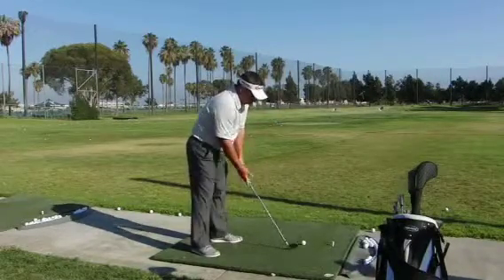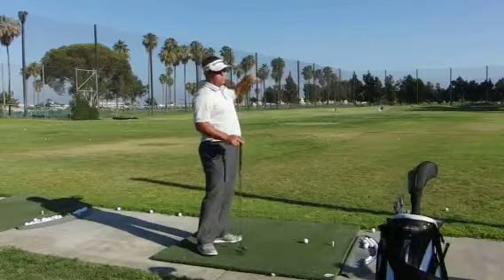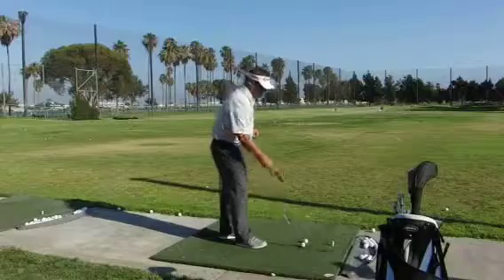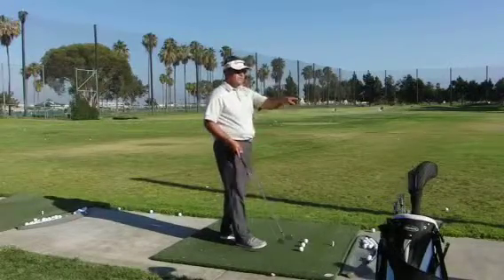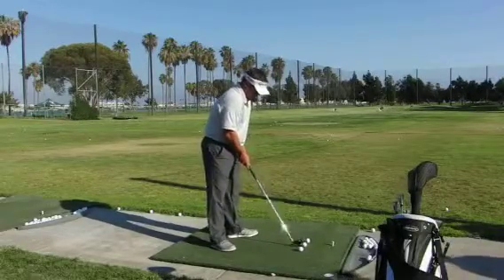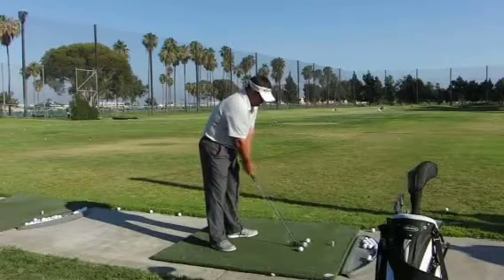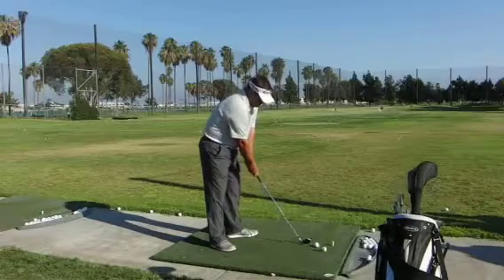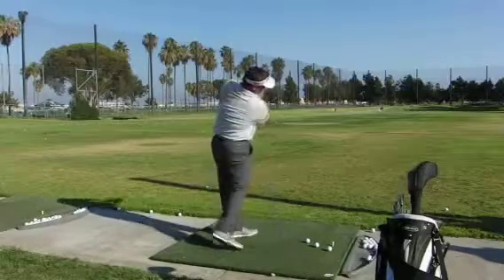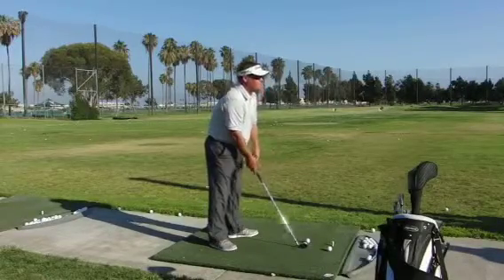The next part I want to talk about is ball position — why we want to move the ball around in our stance. If I start moving the ball around in my stance, I can play it from any of these three positions. If I want to hit it high, I'm going to play it farther forward — I'll hit it with the most loft. If I play from the middle of my stance, that's about my average shot when I'm hitting a normal shot into the green.